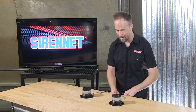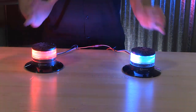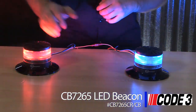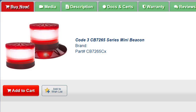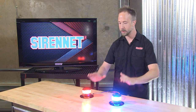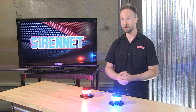Deceiving with their compact size — once they are activated by your vehicle's 12 to 24 volt electrical system, this is the amazing intensity that you will find with the CB7265 beacons. You have red and you have blue only. What I like about these is there are over 20 different flash patterns that you can select from, and they're synchronizable — not just with themselves, but with Code 3's other wonderful line of products like the MR6 and the Chase series.